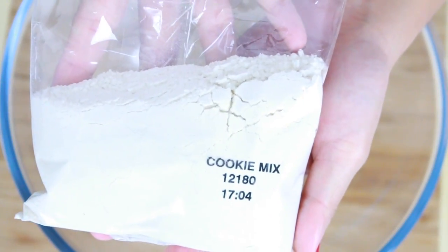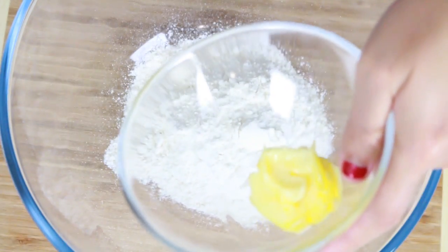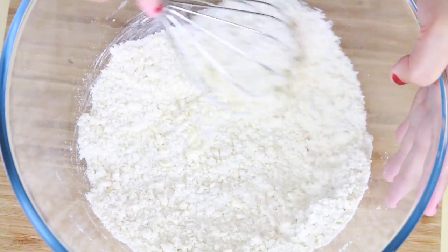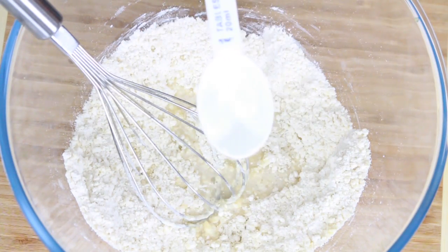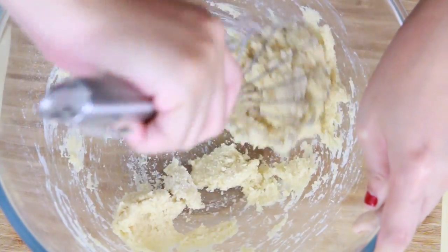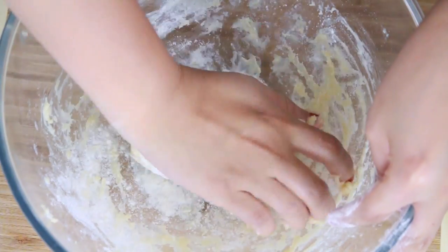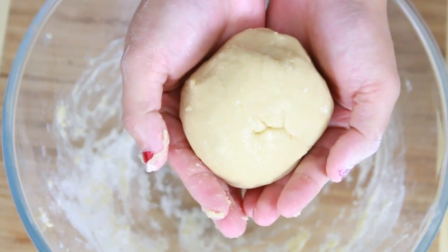So from here on, we basically just follow the instruction. So here we have the cookie mix. And as per the instruction, it says to add butter, so let's add some butter. And then add two tablespoons of water. And when you mix it, it actually looks really doughy. So what I did is I just kept on adding some plain flour until it's quite nice and doughy, but not that wet.